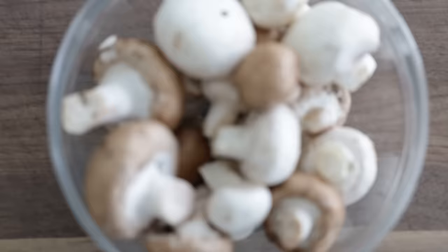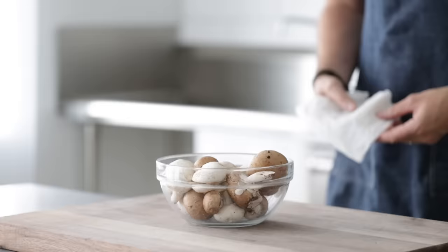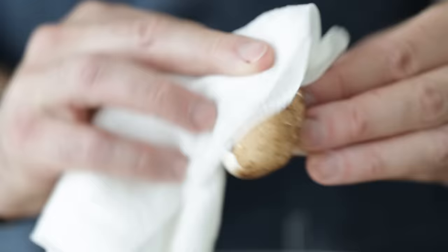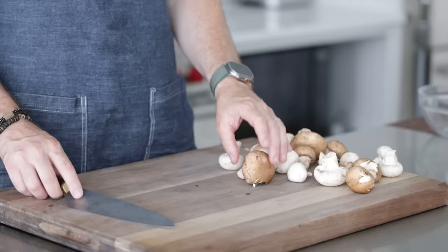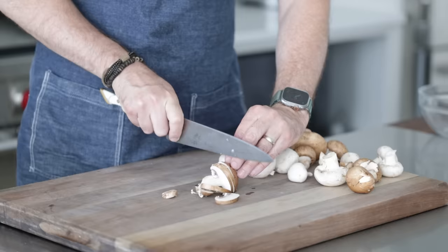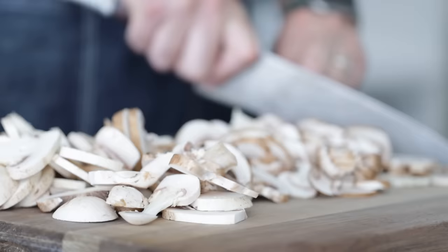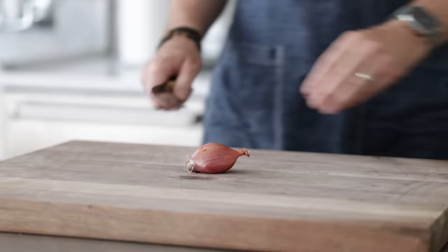I've got eight ounces each of button and baby bella mushrooms. The most common mushrooms used in Italy are button mushrooms, portabellas, porcinis, or chanterelles — if you can get your hands on any of those, fantastic. Because these are dirty, we want to clean them up. I've got a damp paper towel; all you do is gently rub it on the surface and the stem, removing any dirt or unwanted particles. Don't be overly firm with it. For slicing, slice a little off the end and then roll it over — this helps to stabilize it so that it's not rocking back and forth. Then take quarter-inch to half-inch thick slices. Completely slice all the mushrooms and then set them to the side in a bowl.